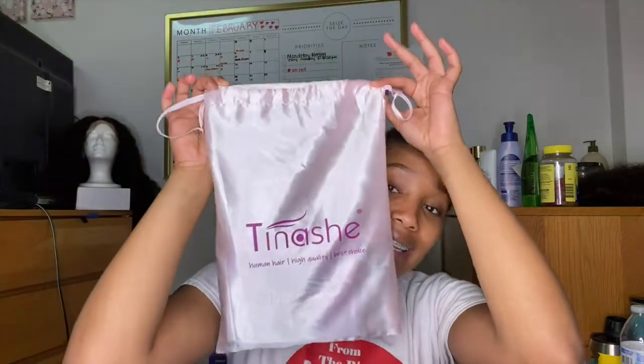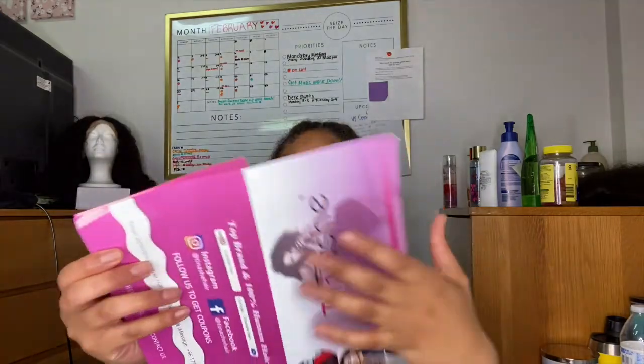This wig is from Tina Shay — I'm not sure how to say it, but y'all need to write it down because this wig is bomb. I haven't even installed her yet and the hair is so soft. I bleached the knots — it's my very first time bleaching. I wish I had done a video on it, but it turned out a nice tint. In the bag it comes with their social media info.